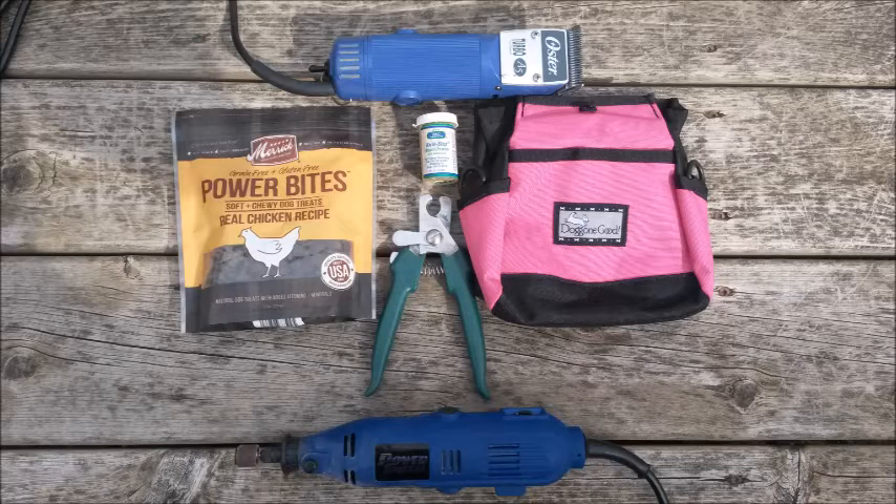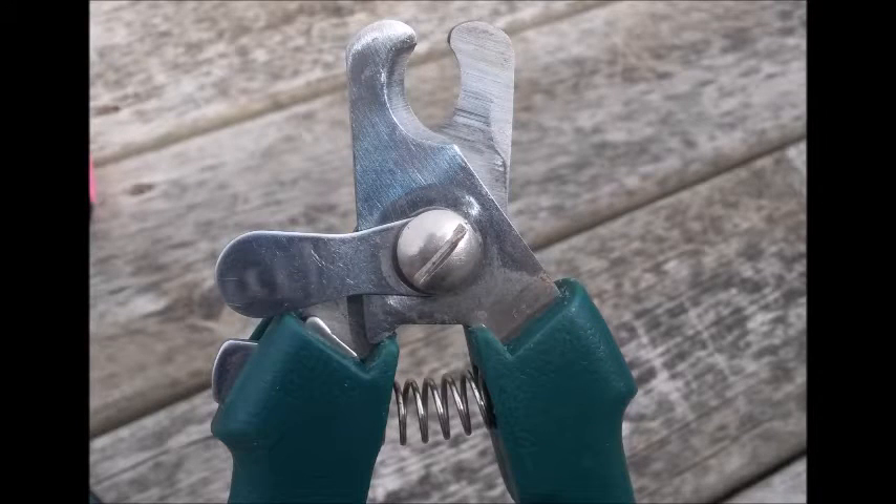Optional tools include a hair clipper and a dremel tool. There are a couple different kinds of nail trimmers on the market for dogs. The type I recommend is a scissor clipper. Another popular type is a guillotine clipper that has a rounded top, but I like to avoid those because they tend to pinch the dog's nail.